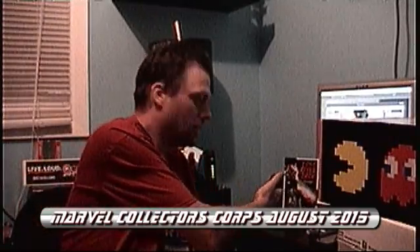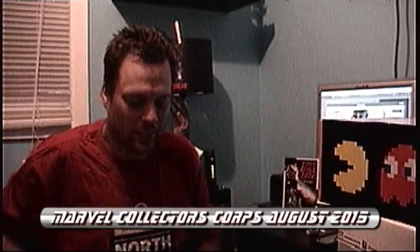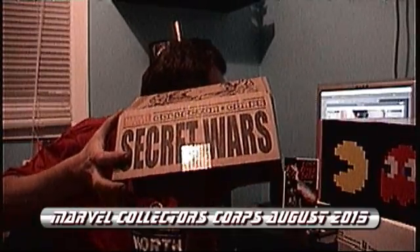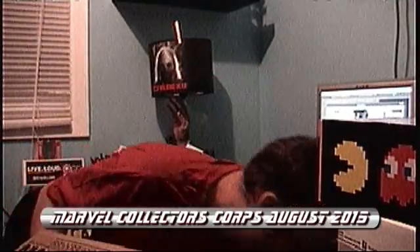Got 'Lost After Dark' now — awesome movie, check it out. So here we go. The patch this quarter is the new Captain America, Sam Wilson's Captain America, and the Collector's Core looks like War Machine.